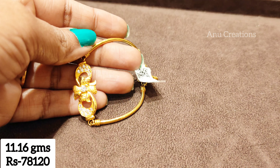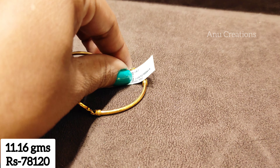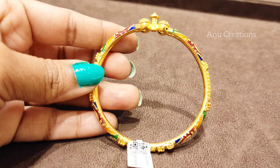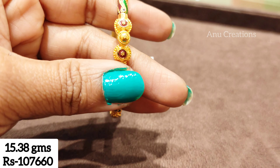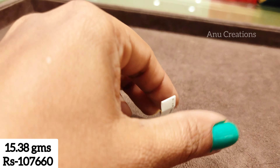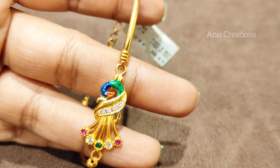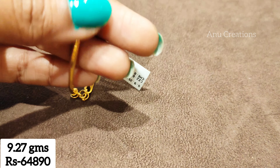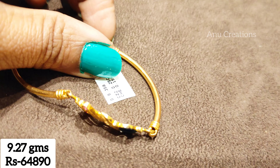This is a nice bracelet collection — 9 grams, and also 11 grams. This is the same chain style. Check the description — I have already posted the bracelets collection with the latest models. This is 9 grams, easy to wear as daily wear. In Chandana Brothers, you have the same jewelry items.